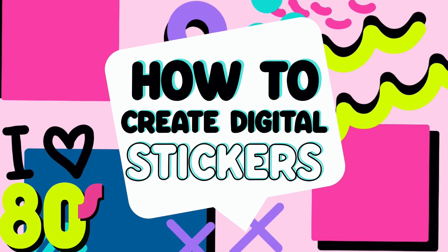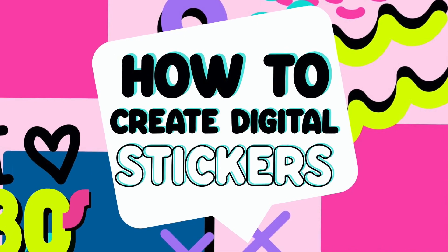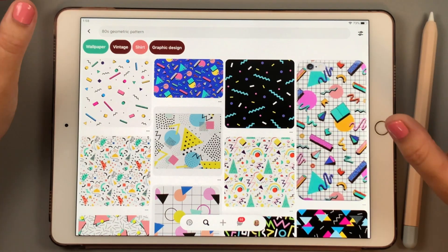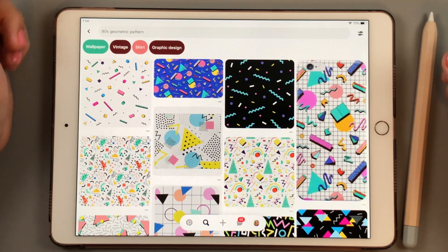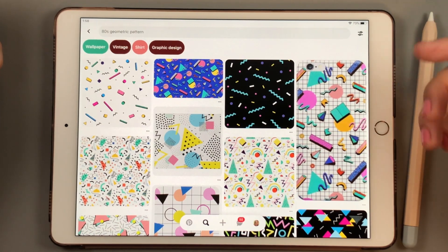Hey guys, Elena here with Bear Mind Planner Company. Thanks so much for joining me today. I love that you guys are enjoying all the videos I'm putting out. Today I want to do an 80s theme — maybe stickers or washi tape or maybe a combination of the two. I was just looking on Pinterest and found some inspiration.